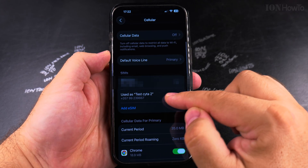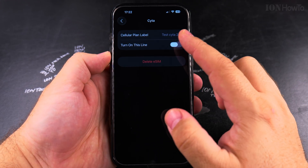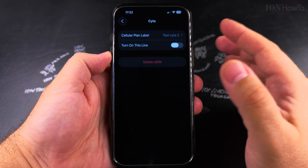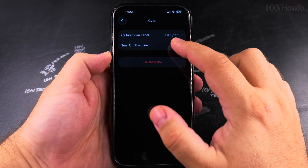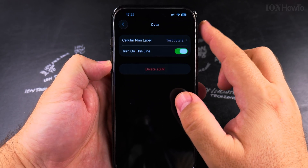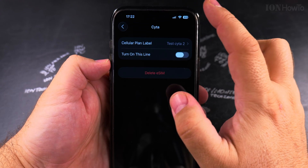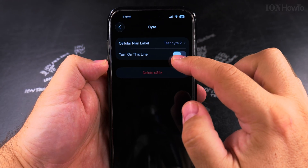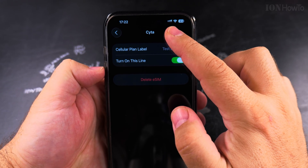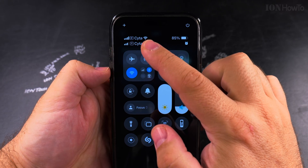This is the eSIM I want to enable, so I press on it and you see the name of the eSIM. You have the option to delete it, but if you need it, don't delete it. When you turn it on using this toggle, you will see the signal show up and now you have two SIM cards active.